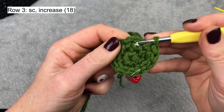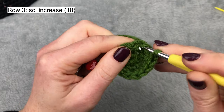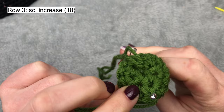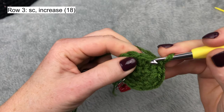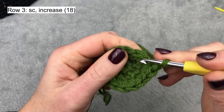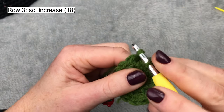Two single crochets — I'm trying to get into the middle of the single crochet. One single crochet and two single crochets into the next one, working into the middle. It should go in from the middle and come out on the other side, also in the middle of the single crochet. So one and one more into the same stitch. The first row is always very difficult, then it gets easier. This is row 3 and at the end of row 3 I should have 18 stitches.